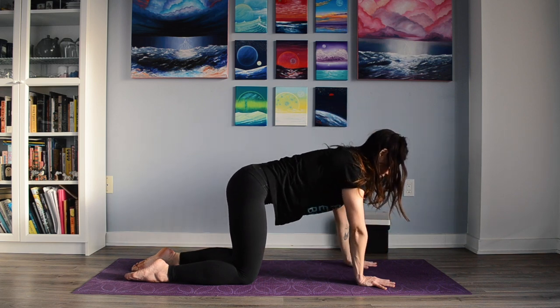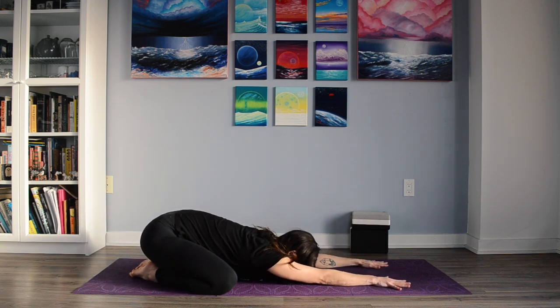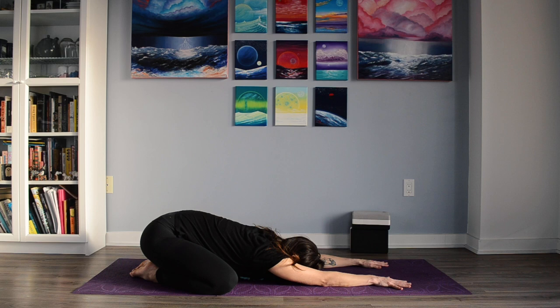Bringing the hand back down to the ground, exhaling back to child's pose. You can take this with your knees wide if you'd like to target your hips a little bit more, or bring your knees together if you'd like to target your lower back. Breathing here, and feel free to stay in this position as long as you'd like, breathing into any tight spaces you may feel. Thank you so much for joining me for practice today. Namaste.